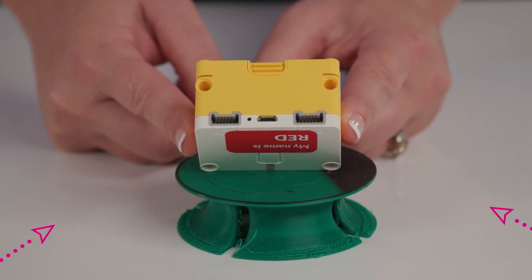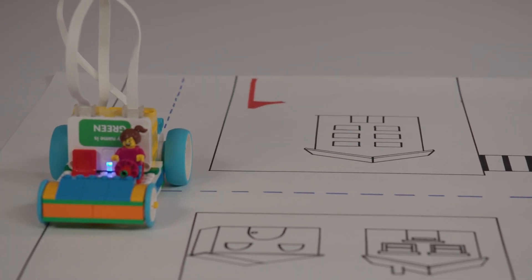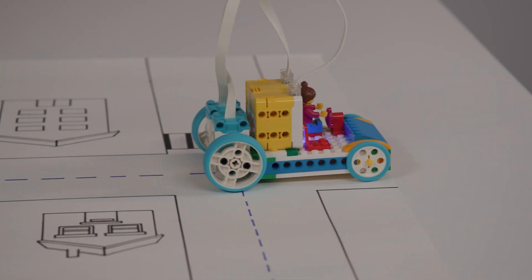The two input-output ports auto-detect when sensors and motors have been plugged in. The hub has a built-in gyro sensor, which detects turning motions and can input and output data.